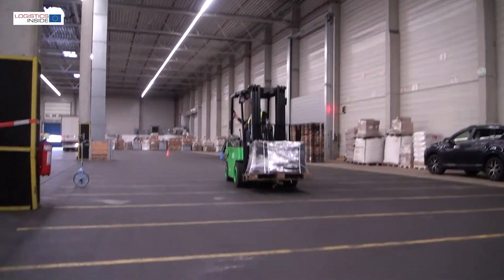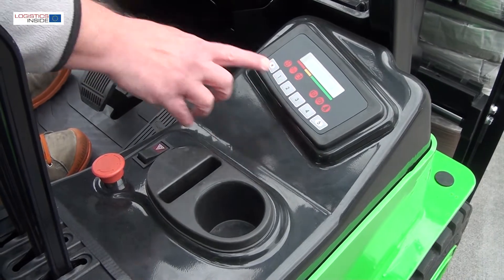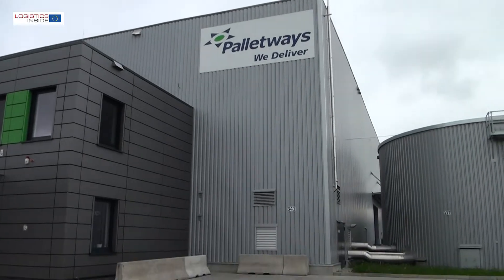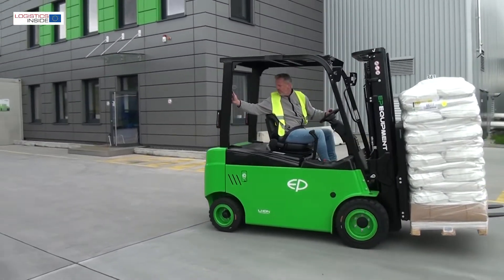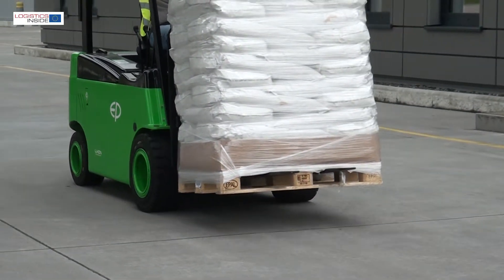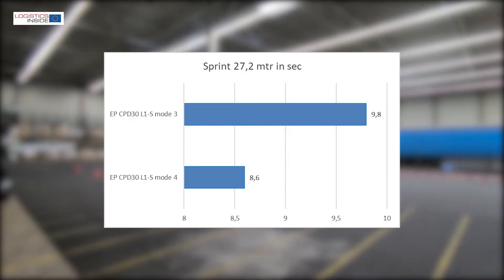Thanks to the handle with horn on the roof post, you can also drive backwards safely in a controlled way. In the front right-hand corner of the cab we find the display. Of the four driving modes, we experience positions three and four as most useful — one and two are far too controlled, although everything can be adjusted by the service technician as desired. The performance measurements show that the EP accelerates powerfully enough for a smooth working style.